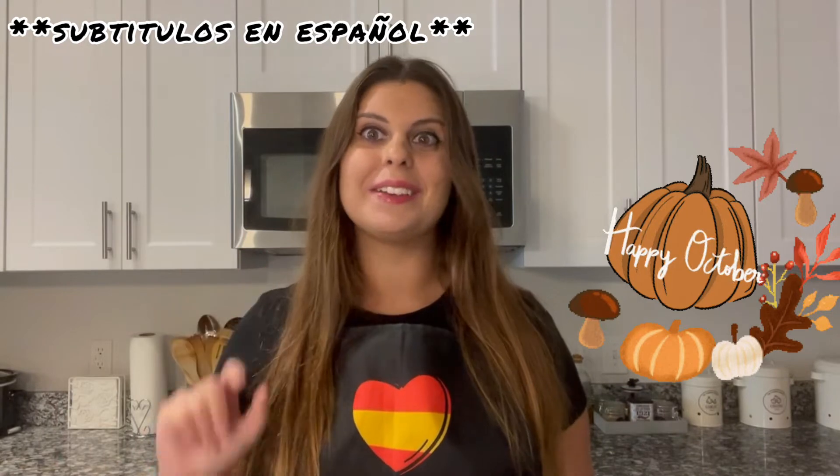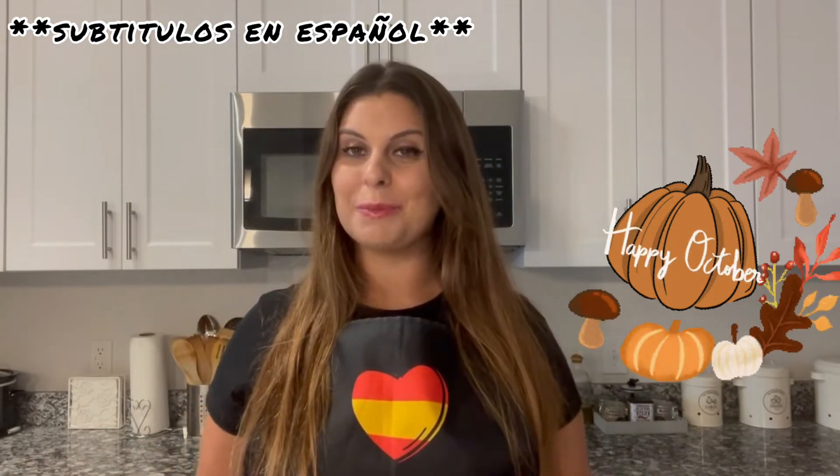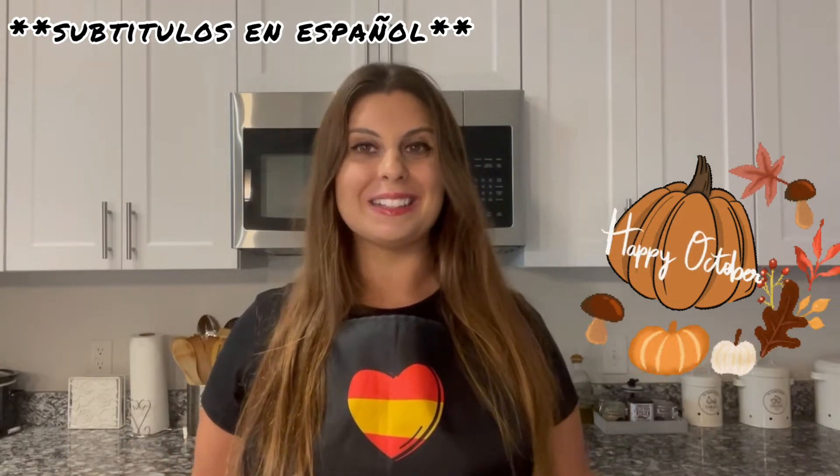You just need three main ingredients to make it and it tastes amazing, you're going to love it. So if you want to learn how to make it, stay with me until the end. Let's start!